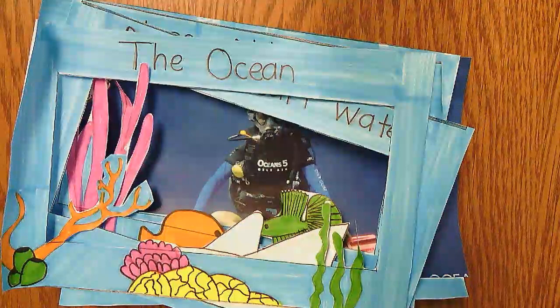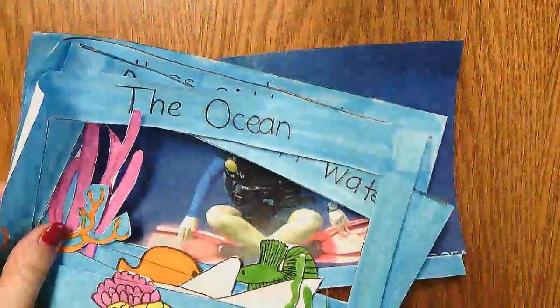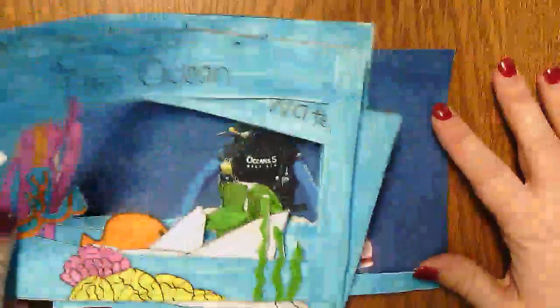Hey guys, this is the second video in our haiku tunnel book series, and this is how to assemble your book. I've colored and cut out all of my haiku book pages, traced over my text so it's easy to see, and now I'm ready to turn it into the 3D book.